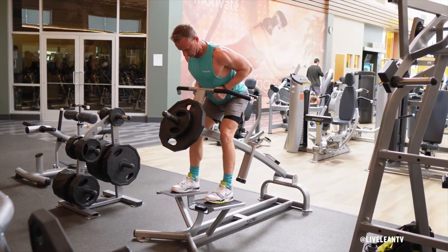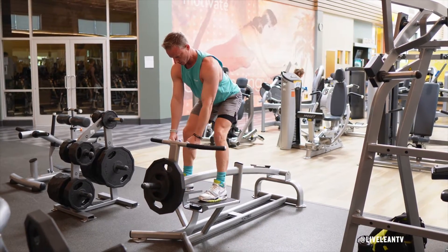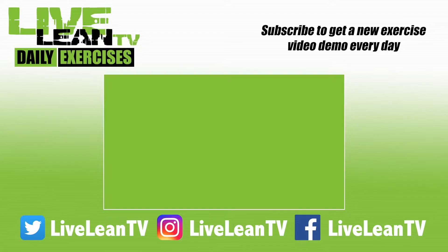Then under control, extend your arms to lower the weight without allowing it to rest, thus keeping constant tension on the muscle. Repeat for reps. Subscribe to get a new exercise video every day.